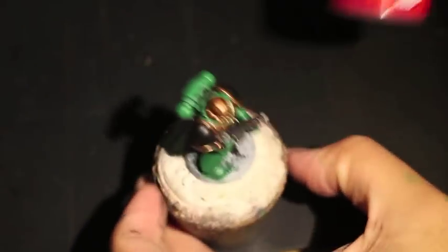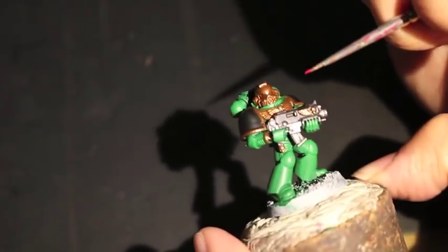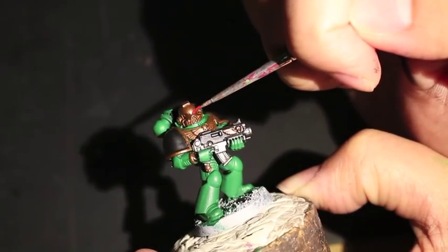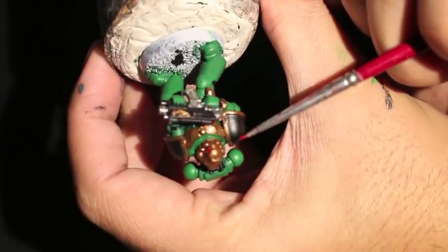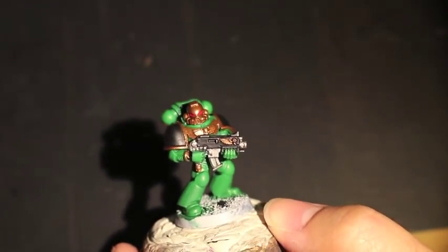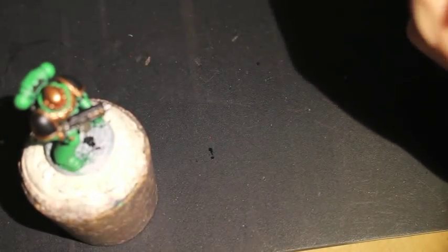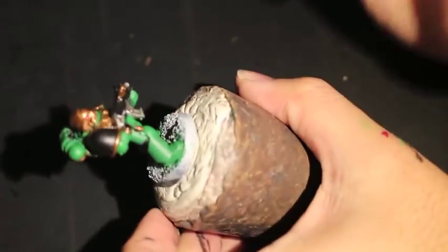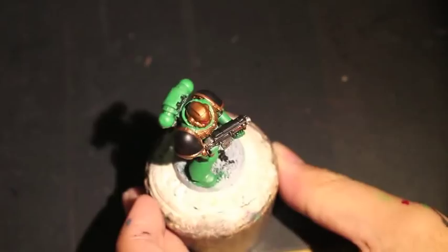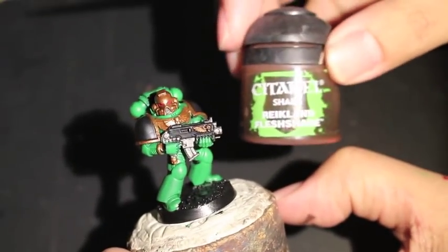I had to pause the video for a second to figure out what color the eye lenses are going to be. For any Salamanders model, you're going to use red for the eye lenses — even if you're going with a green helmet. So I decided to go dark with Corn Red. When I'm painting my eye lenses, I always like to hold the model upside down because they have brow ridges that jut out over the eye lenses. Turning them over will save you from having to repaint over the brows. I also did a silver grill in the helmet.